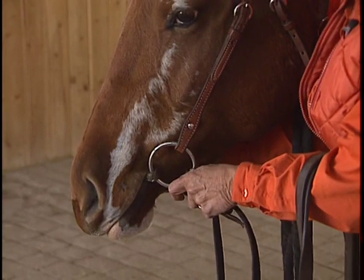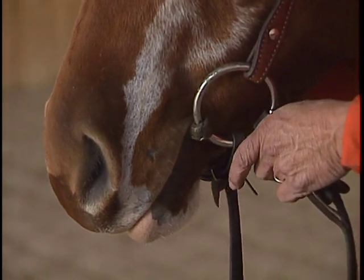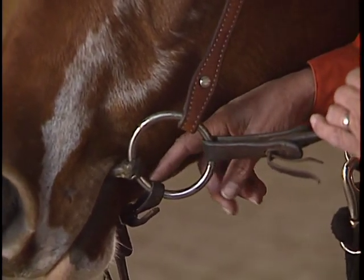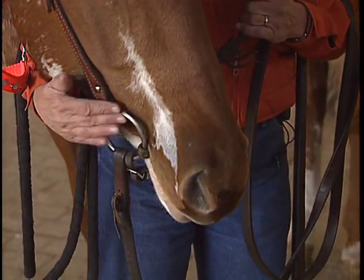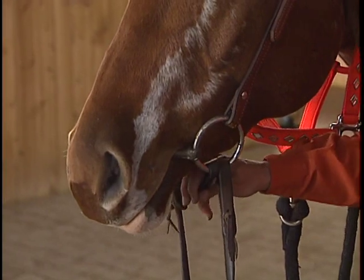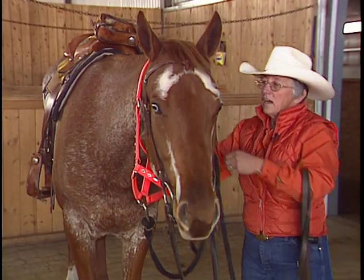We do have a chin strap on a snaffle. It does not serve as a pressure point on a snaffle — the purpose of it is, if I use an open rein and the horse is running away and I pull hard, if I don't have a chin strap there's a chance I could pull the ring into his mouth. Some horses panic tremendously when that ring goes into their mouth. So the purpose of the chin strap on a snaffle bit is to prevent the rider from pulling the ring into their mouth. So he's now bridled.